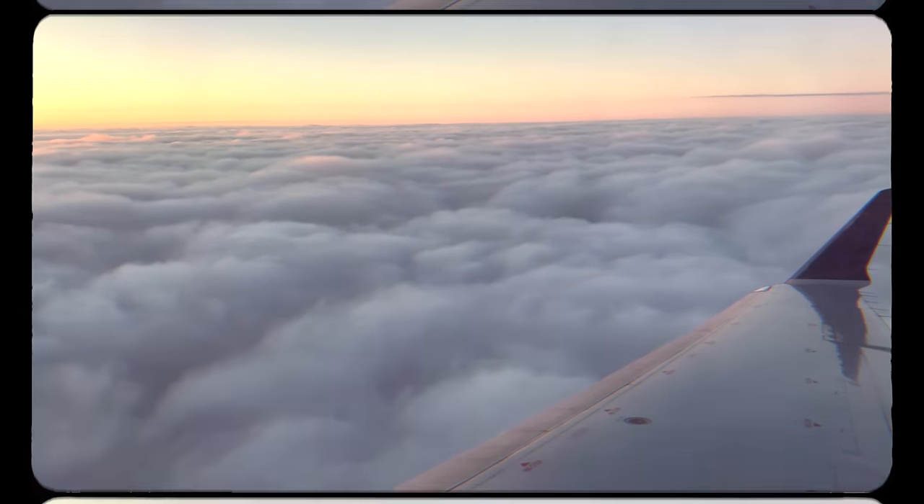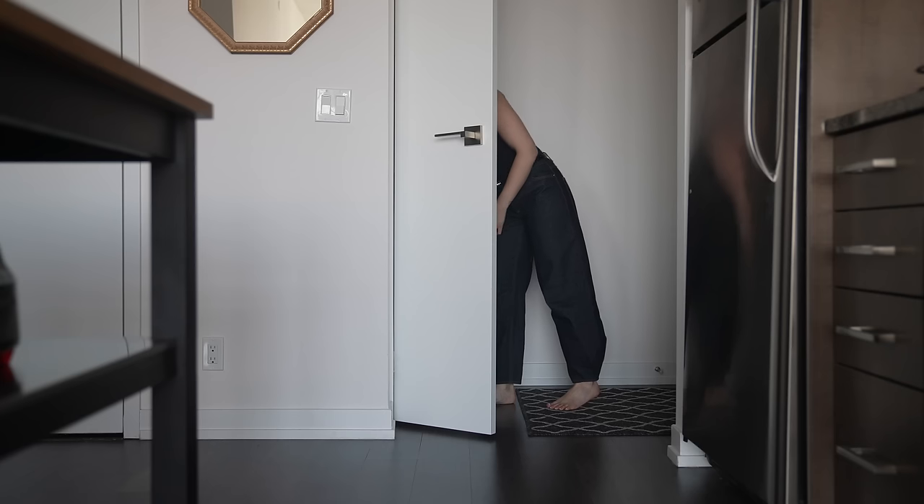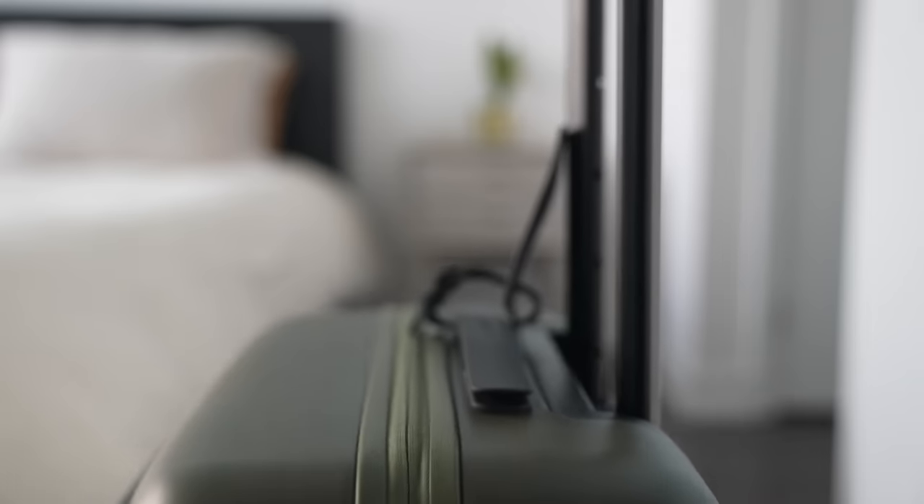In a couple of days, I'm going to be leaving for a 10-day trip to London and Copenhagen. It's my first time traveling overseas since 2017 and I'm so excited.